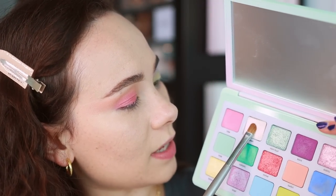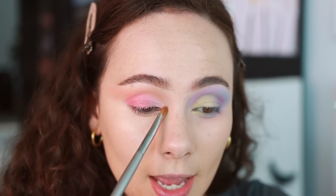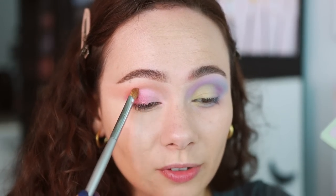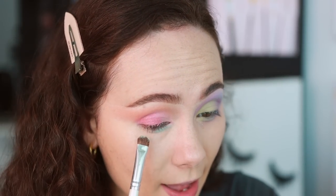Next we're going to take some of Illusion, which is kind of a sheer duochrome shade, and fill in the inner half of the eyelid. This is an interesting, almost putty-like formula — still a powder but with some similarities to a putty formula. This is probably one of the most wearable looks you can get from the palette if you stop right here. But we've got to amp it up — it is an Easter egg palette after all. Starting off with some Brisk, I'm going to pop this in the inner half of the lower lash line.